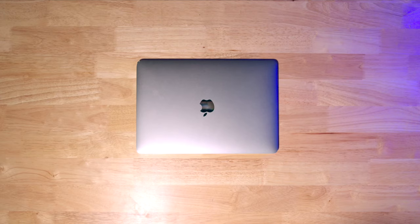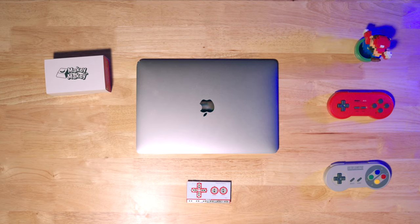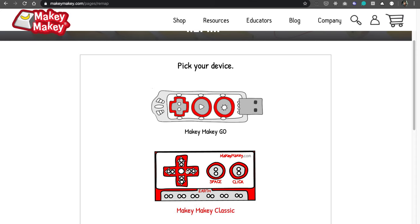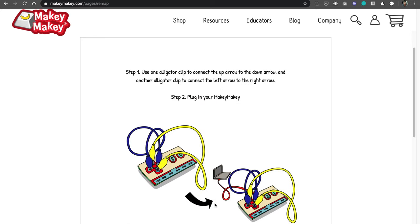Let's dig into setting this up and getting it working with your Bloxels game. Let's set up our workspace — we'll put some cool stuff in for good measure. Make sure you have your Makey Makey and your alligator clips, then go to makeymakey.com/remap. We're going to pick Makey Makey Classic, make sure you have the latest version, and then hit start.